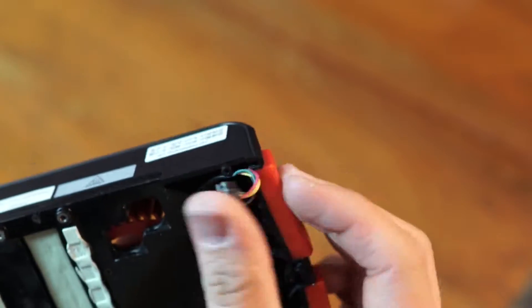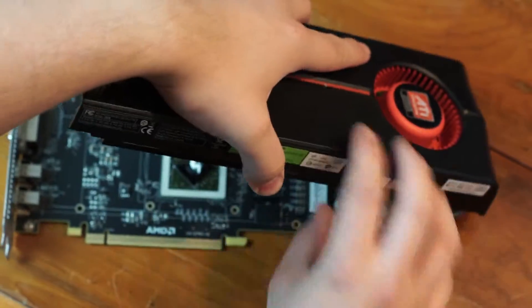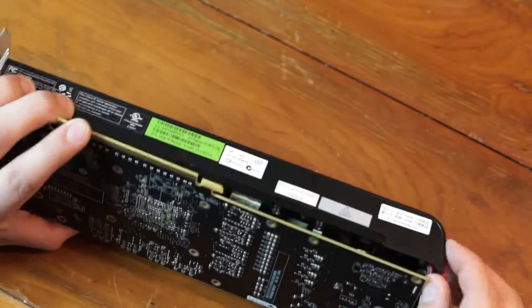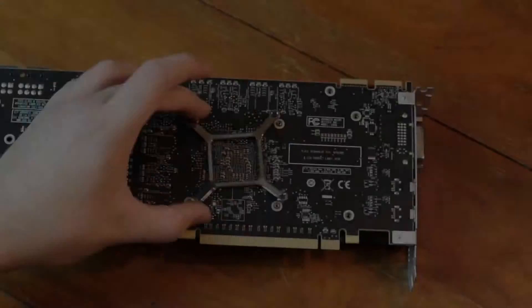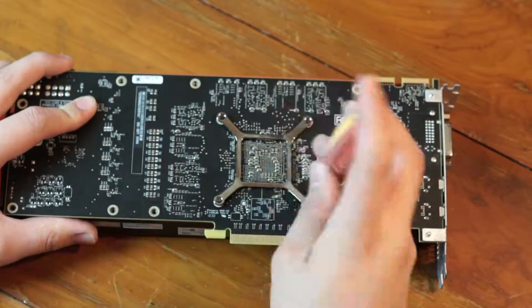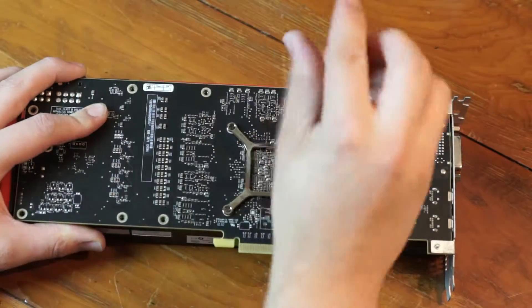We are now going to put it back together in reverse order, but always remember to plug the fan cable back in. So there we have it — we have just given the graphics card a little bit of TLC, but this will definitely improve thermal temperatures.